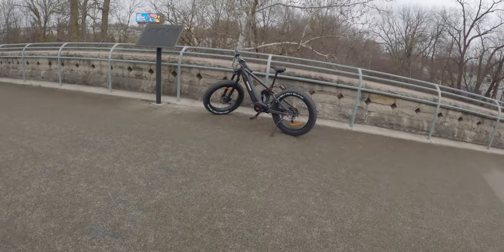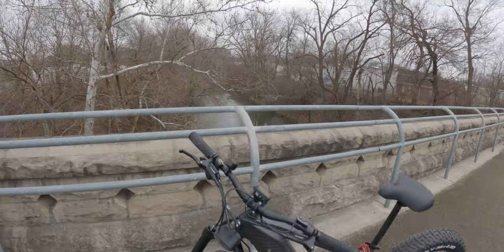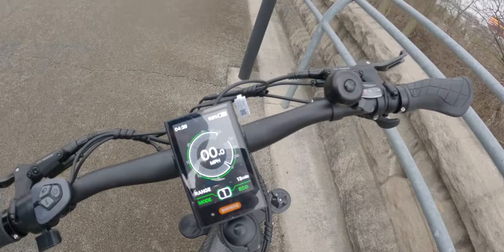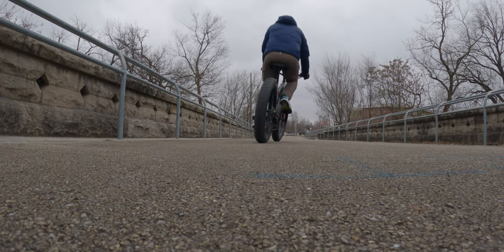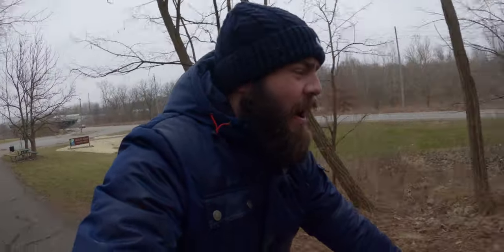We're at today's turnaround point: 9.4 miles into the trip with 13 miles of range remaining at 68% battery. I think we're going to make it home. My favorite part about being on an e-bike instead of an e-skateboard is that I can just kind of look around, chill, and relax. I'm having fun, even though it's cold and miserable. Up next is the biggest hill of this ride.